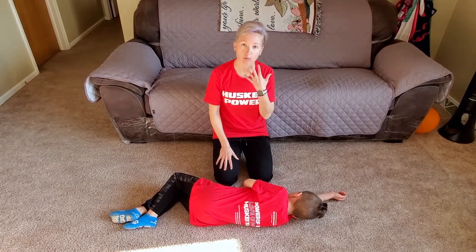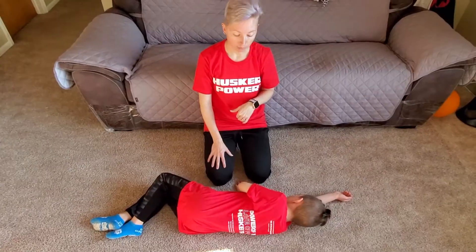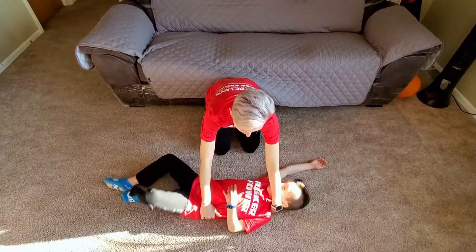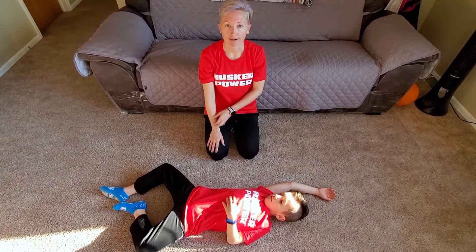That way they can throw up and it's not going back down their throat. If you need to roll them back over to see if they're breathing, then all you would do is just grab the base of their neck and roll them back over. Where their hands fall is fine and you can leave them just like that.